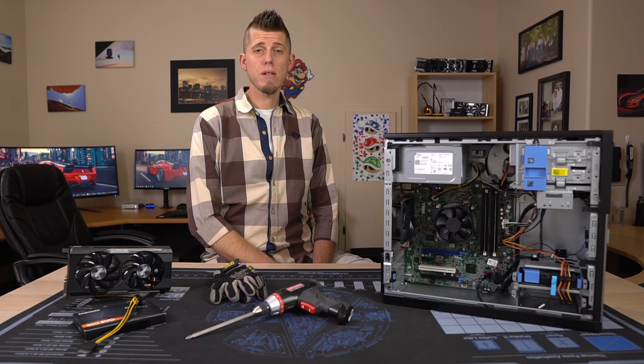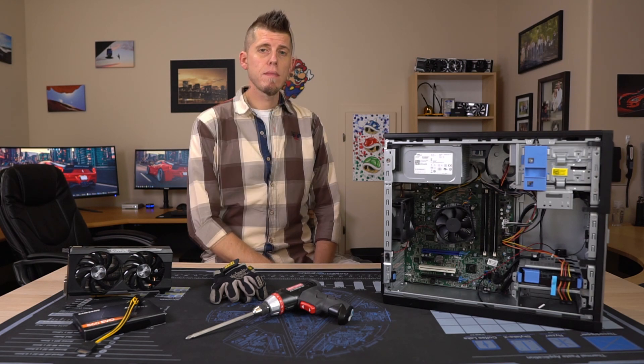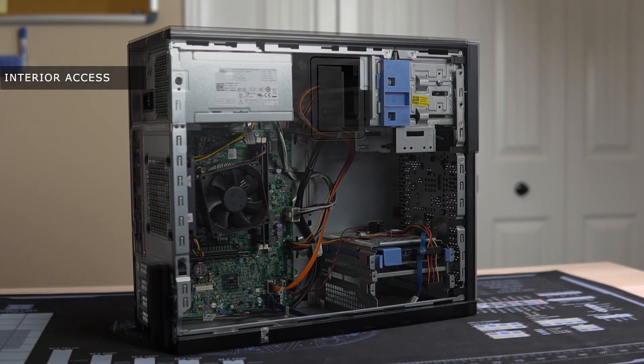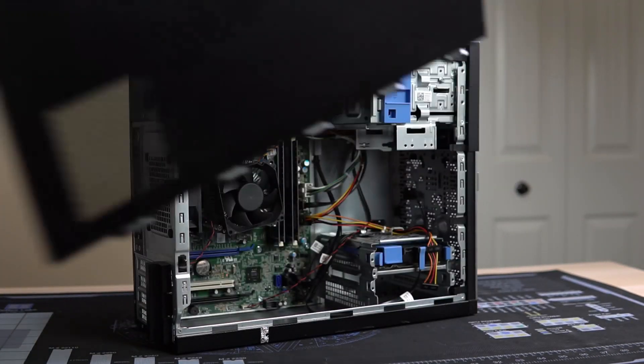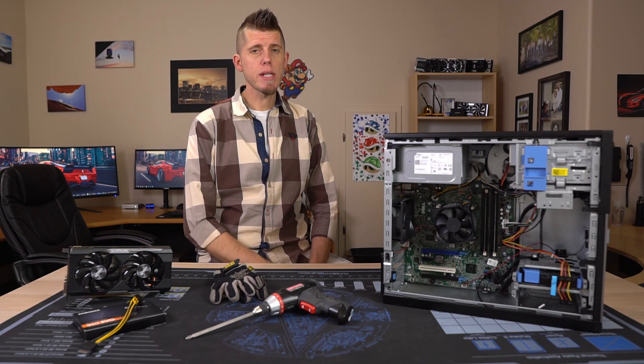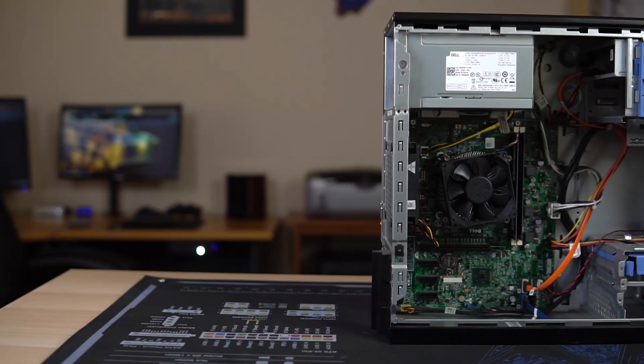Now we need to talk about what sets each of these models apart, and to do that we need to get them open. The 3020 side panel has to be unscrewed and pulled back to remove it, while the 7020 and 9020 use a simple latch to give you easier access to the internals. Once you get inside, all three look pretty similar, but there are relevant differences.